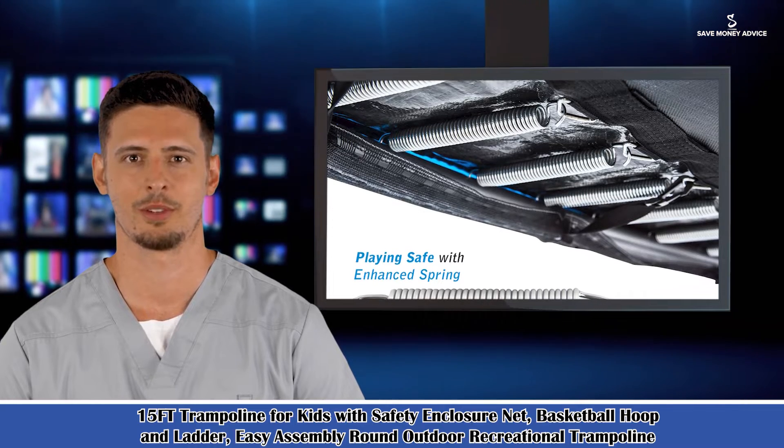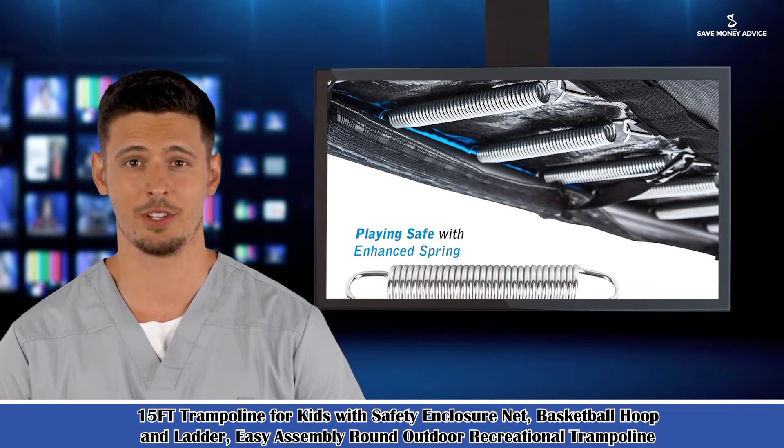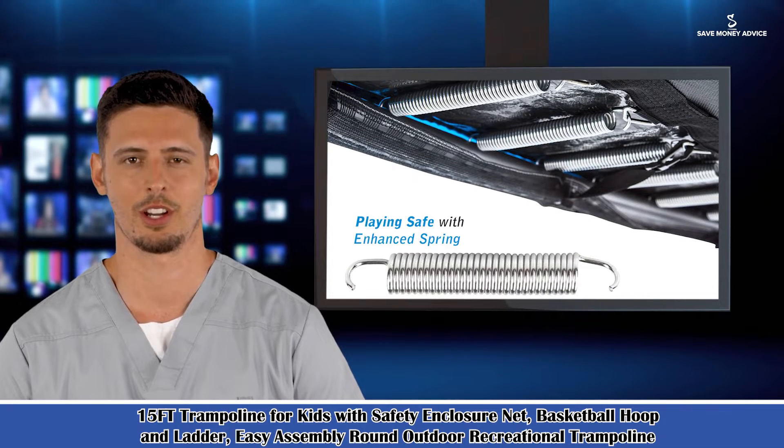It is a 15ft trampoline for kids with a safety enclosure net, basketball hoop and ladder — an easy assembly round outdoor recreational trampoline.